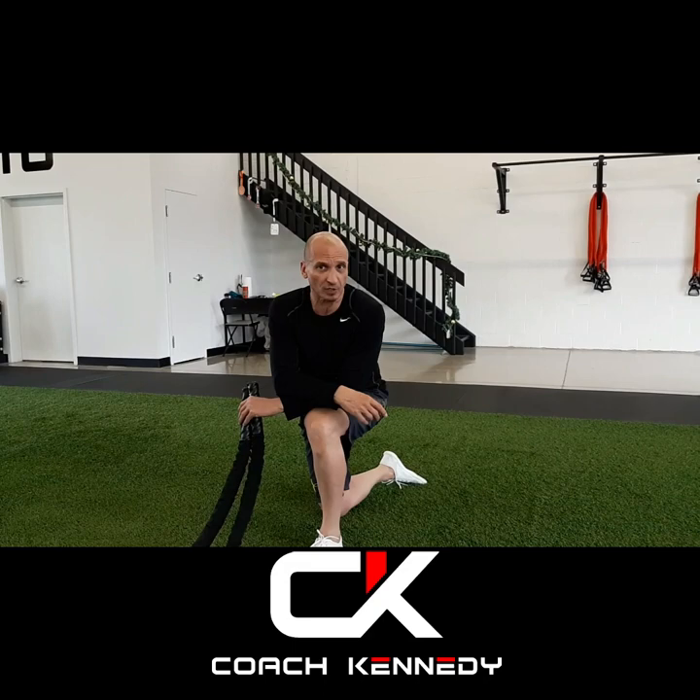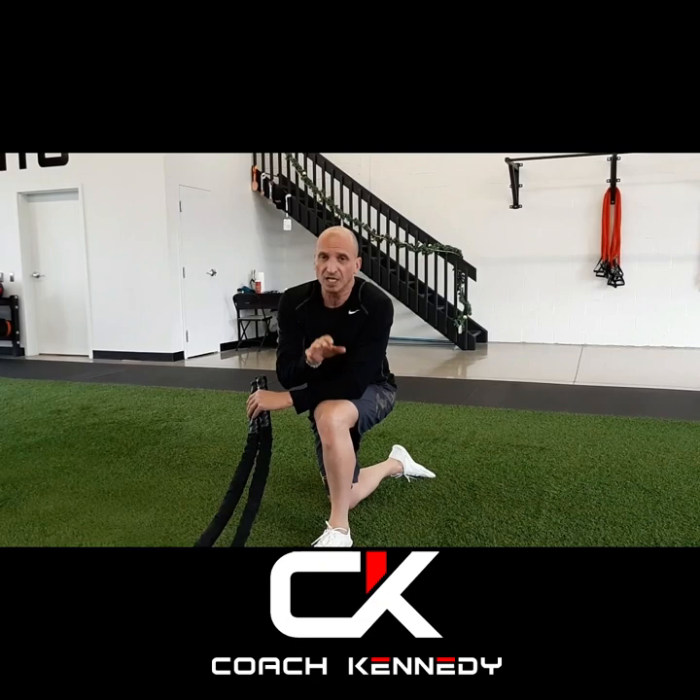Coach Kennedy here. I'm at RT Health Company up in Aurora, Ontario. This is the official Corfex training zone. I want to give a big shout out to Rich Wigmore and Taylor Rawson for this gorgeous space they allow me to use up here.